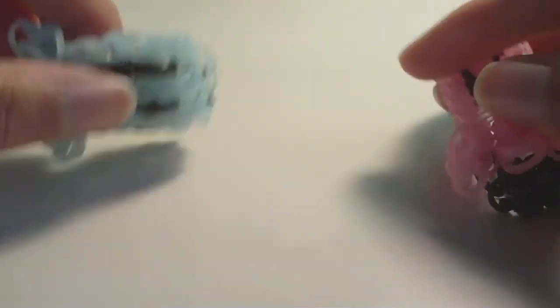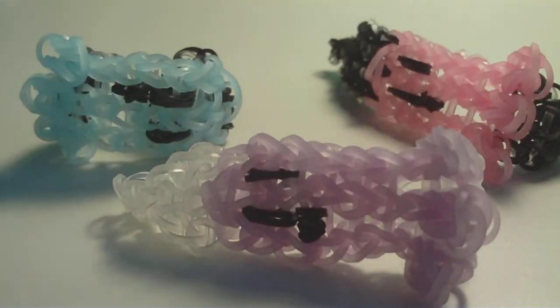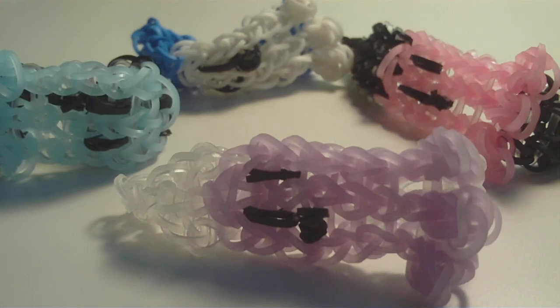Now it's time for the outro. Thank you for watching — hopefully this tutorial showed you how to make the Triple Single Pet Ghost bracelet successfully and now you have one to wear. It's pretty spooky! That's all I have for this tutorial. Thanks for watching, and bye!